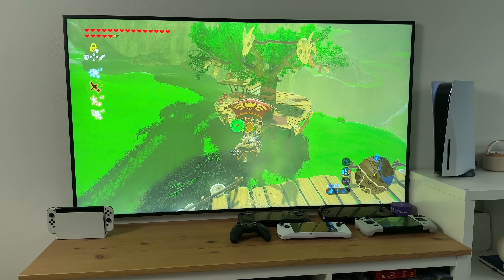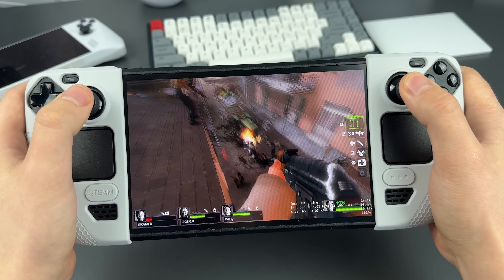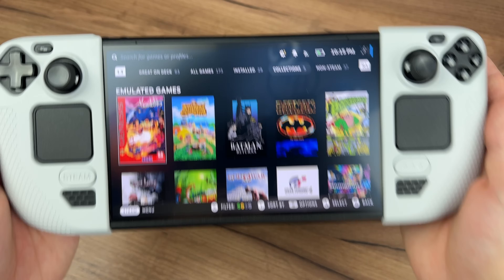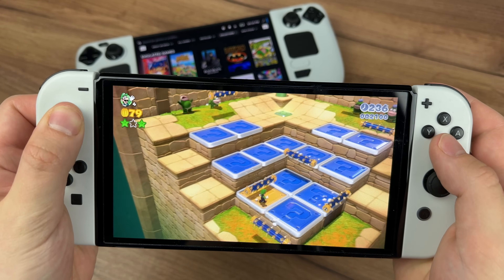I got interested in Steam Deck simply because I loved my Nintendo Switch. And because I was also a PC gamer, it seemed like a dream device for me, for which I already had like 100 games ready in my Steam library. Spoiler: Steam Deck could not replace my Switch. However, it's in so many ways much better.